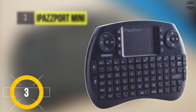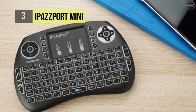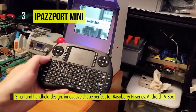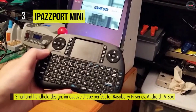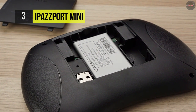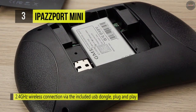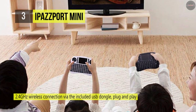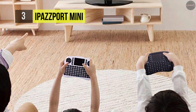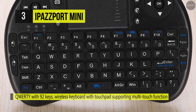The iPaaS port mini wireless handheld keyboard offers a 2.4 GHz wireless connection via the included USB dongle, plug and play. It provides 92 keys with a wireless keyboard and touchpad supporting multi-touch function, mouse left and right buttons, and easy typing and copy/paste. It has a backlight function for use in the dark and at night, and you can change the color by pressing Function plus F2. With the innovative mouse wheel, it can facilitate mouse wheel functions when you press the function button with your finger on the touchpad.